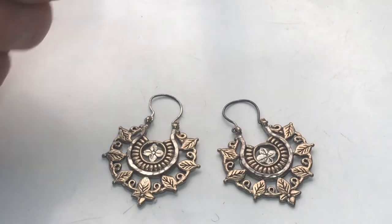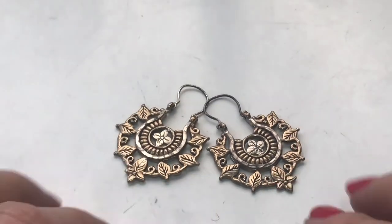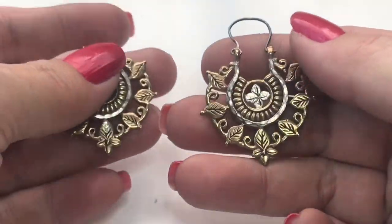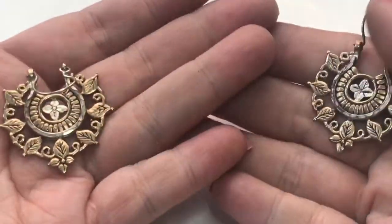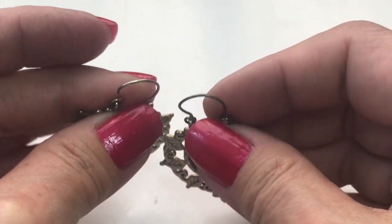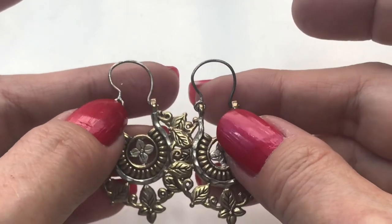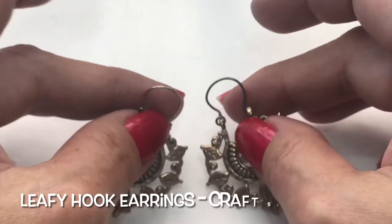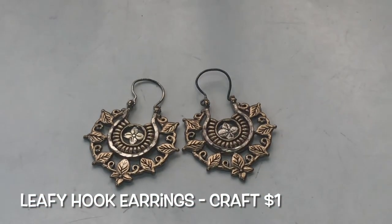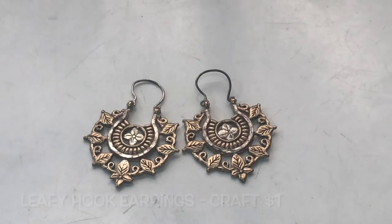Next, I found these earrings — very pretty leafy design on both sides. The hook needs to be kind of reshaped. They do have some wear, but other than that, it's a pretty pair.